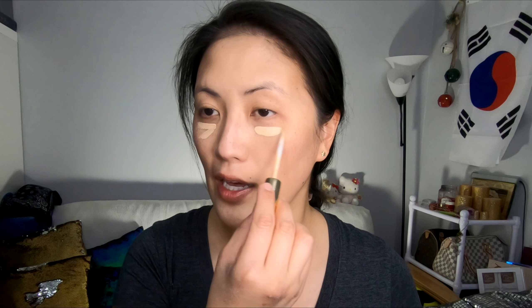Alright, to put on some concealer, I'm going to take the Estee Lauder 24-hour concealer, and I'm going to add a couple of lines right below my eyes, down my nose, a little something here, here, and here.